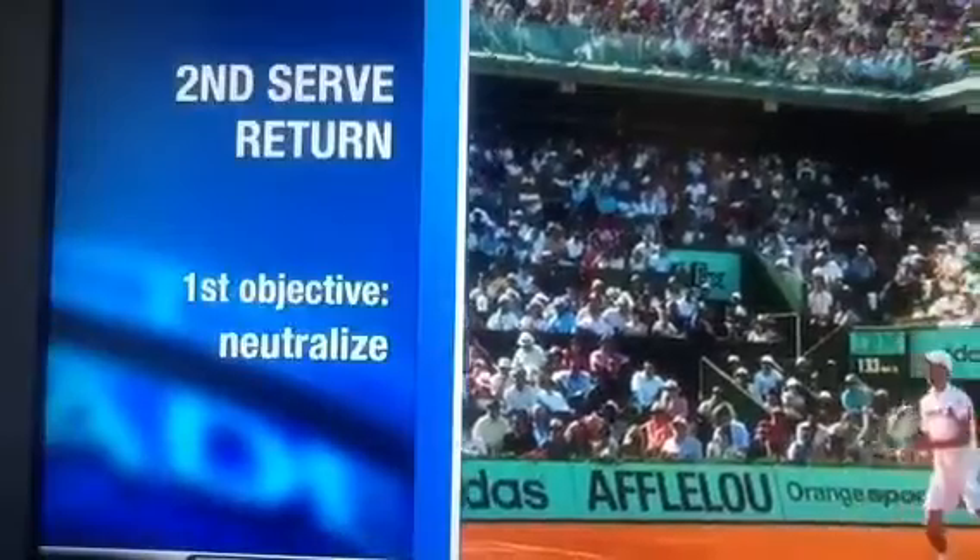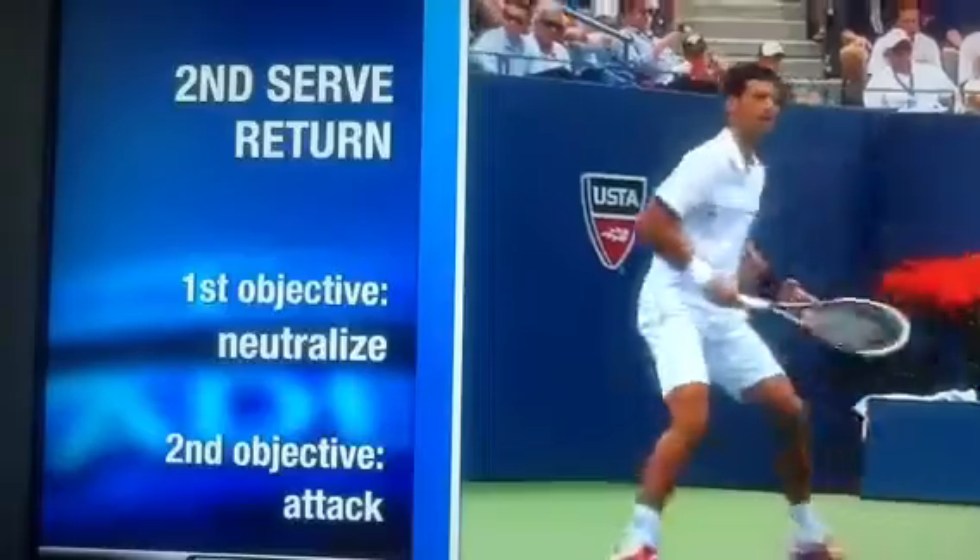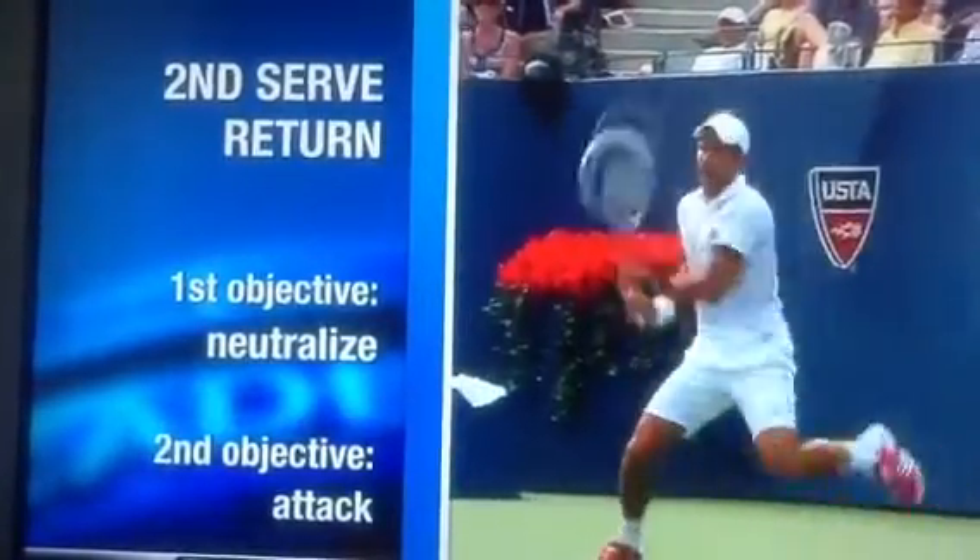Against the second serve, your first objective is to neutralize and make sure you start the point on even ground or better. And then, if you have a second server that doesn't serve that well, look to attack. Take some risk — it's okay to miss once in a while.